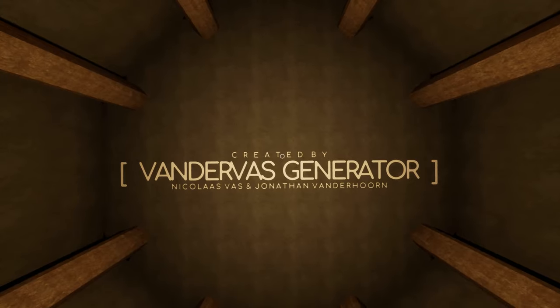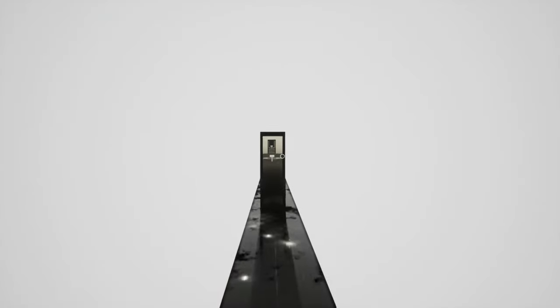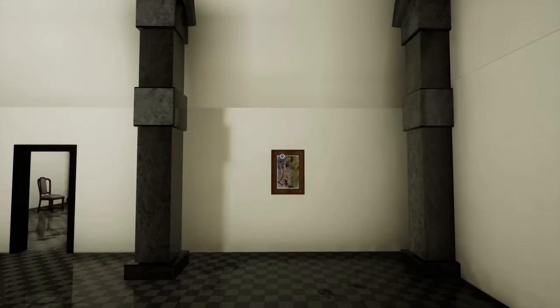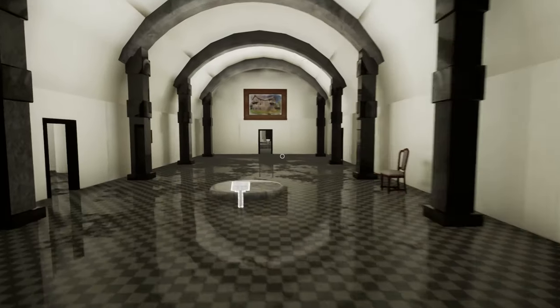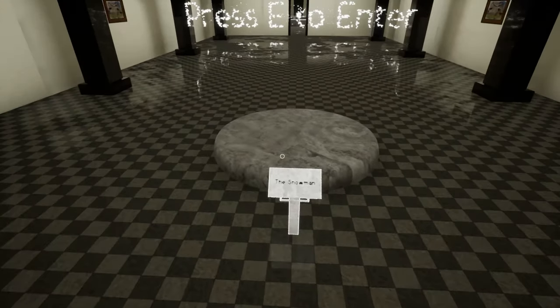Created by Van Der Waas Generator. Okay, let's enter the house and see what we can create. Wait, is this the same photo? Yeah, it is, that's kind of weird. All right, let's see... the snowman. So this would be the first exhibition that we can set up.